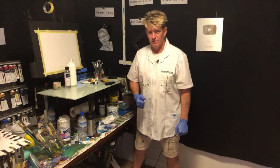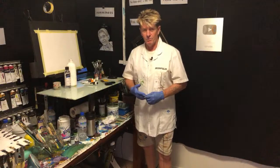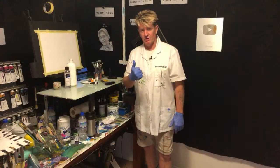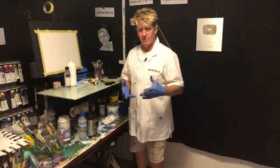G'day, how you going? Iainapolis here, your acrylic guru from Australia. Welcome to my video. Today's a live painting and if you're watching the replay, give a share, like, and subscribe, hit the notification bell, and leave a comment below or a question if you want to ask me anything.